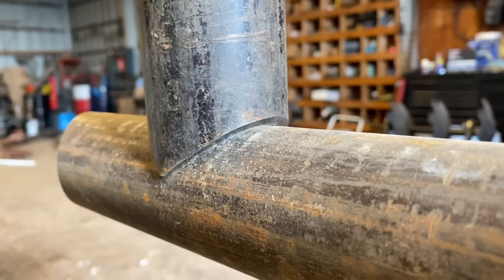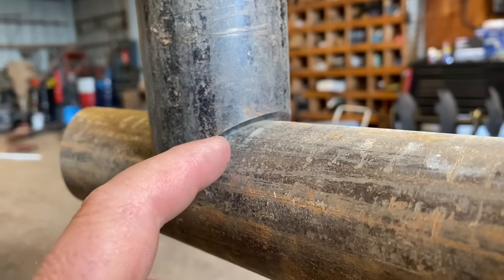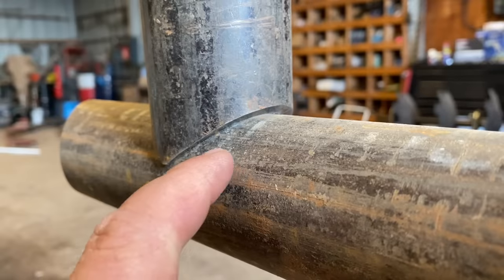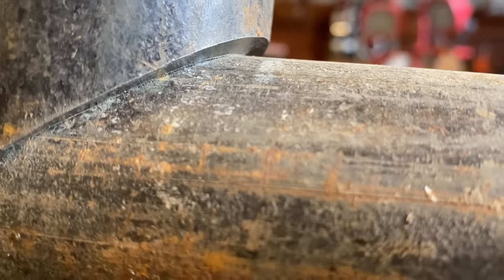Another reason I like saddling my pipe this way is that the chop saw almost leaves a little bevel in there for you. So when you weld it, you're getting really good penetration and you're getting down into the root of that joint. You see there — it leaves you a nice little bevel.